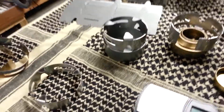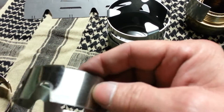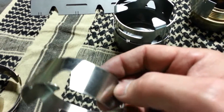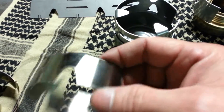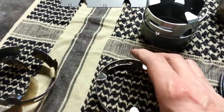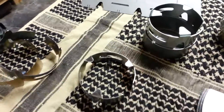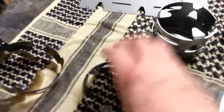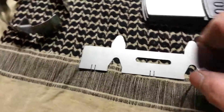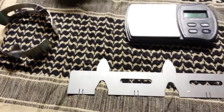Now we did change a couple of things on it. The original metal was a polished stainless. It's held up well — you can take these things, throw them right in the coals, or scoop some coals out, set them down, throw your pot on it. We did go with a 304 stainless, which is unpolished, and it is a little bit thicker. So those are the two things that we changed.